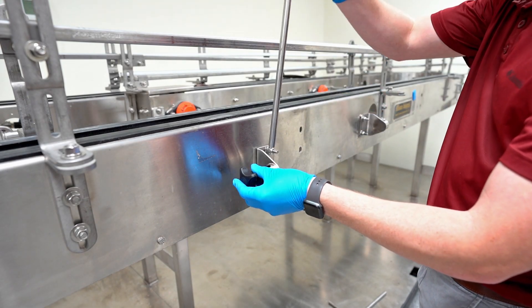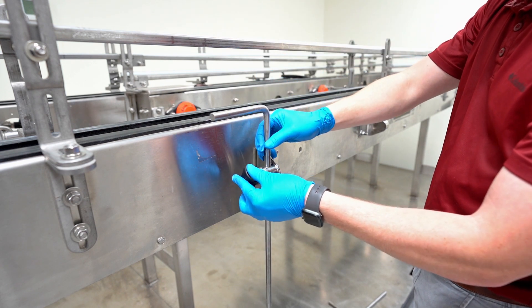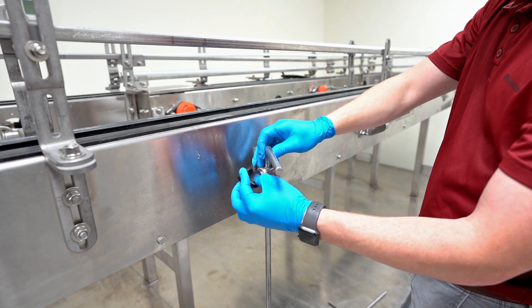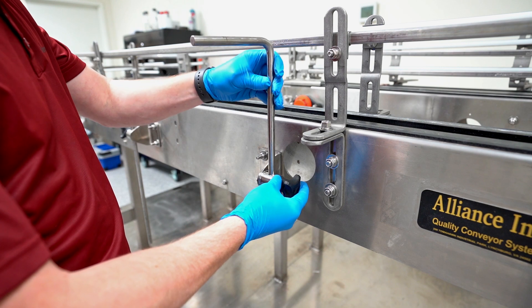Feed the rods through the bracket openings and knob. Adjust rods so that the angle faces perpendicular and away from the conveyor. Fasten using the knob. Repeat the process on the opposite side of the conveyor.